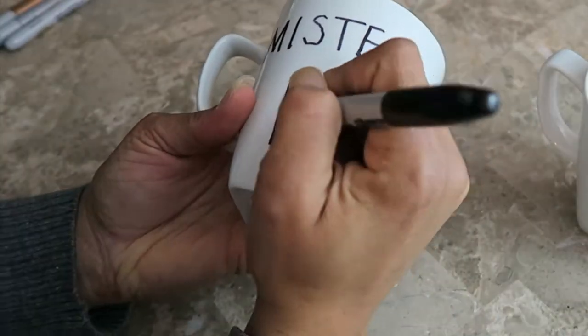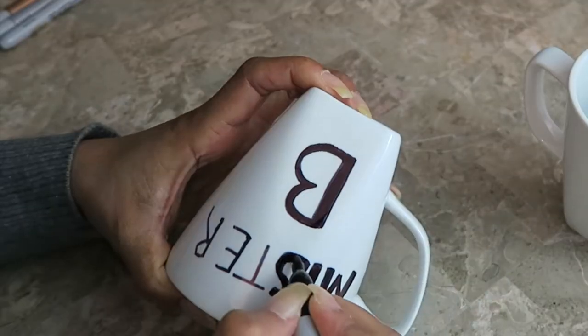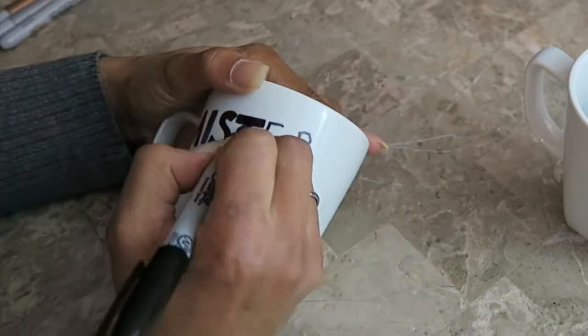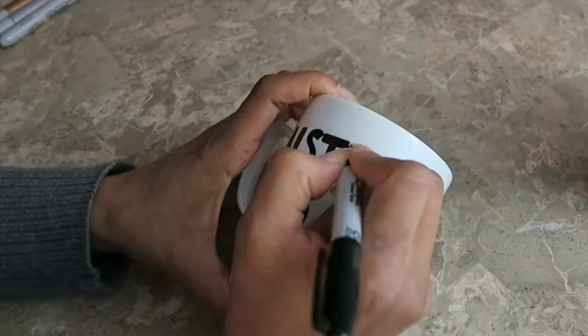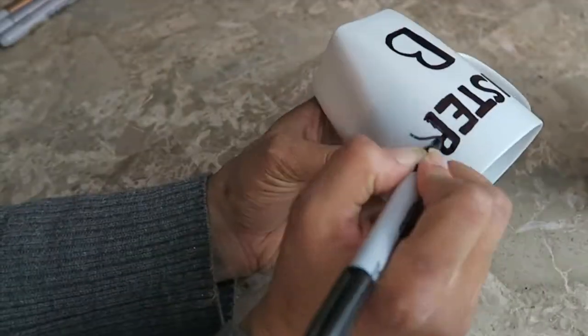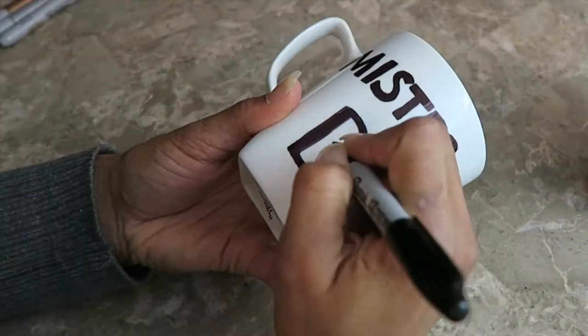The thing about the Sharpies is that these are water-based Sharpies, and I searched online and it said that you should be using oil-based. But I just used what I had, and I called the craft store to see if they had any special paint to do this with and they said any Sharpie will work. So I'm going to test this out and see if the mug will last.